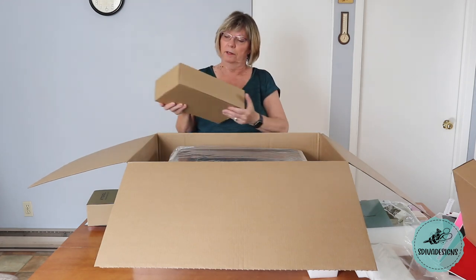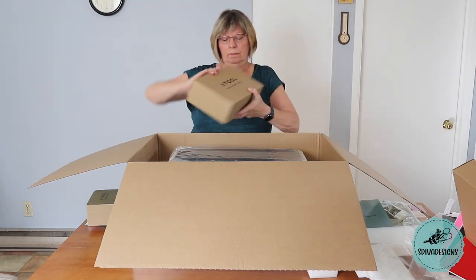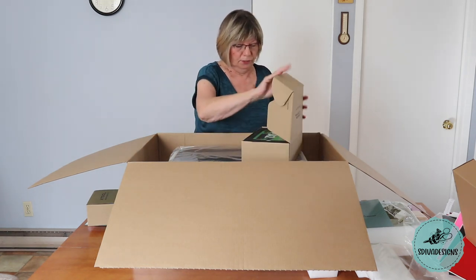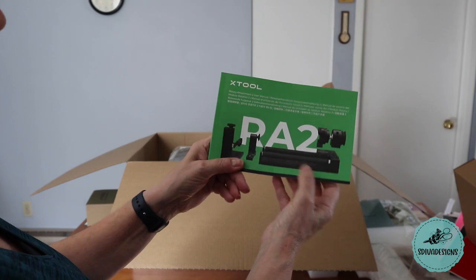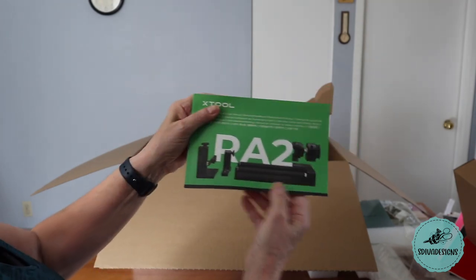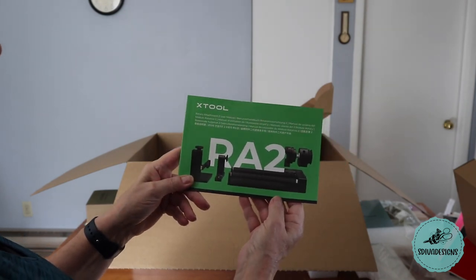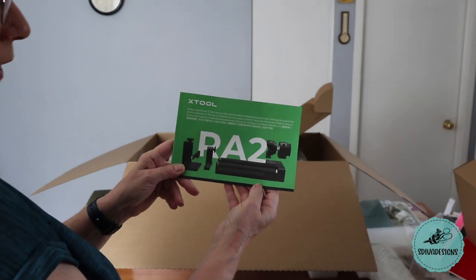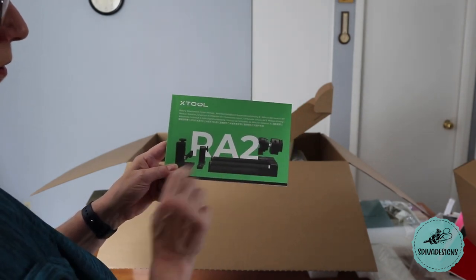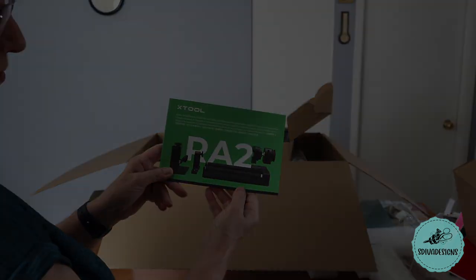This really is a deluxe kit. This is the rotary accessory — the more advanced version. They had an earlier version; the older rotary adapter was basically just this one part here, but now there are additional pieces to it, making it much easier to engrave on circular or cylindrical items. For example, you can put a mug or a tumbler on this — you don't have to create a jig to hold your piece.